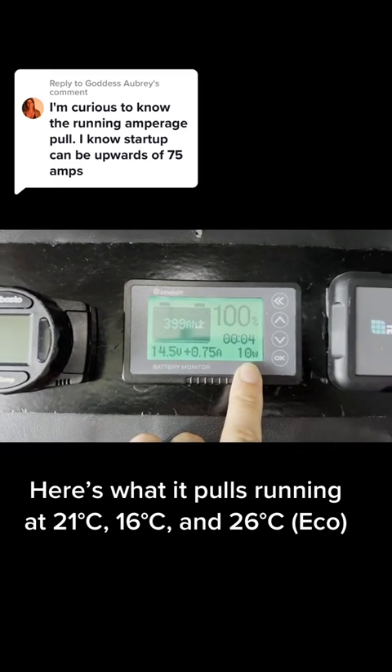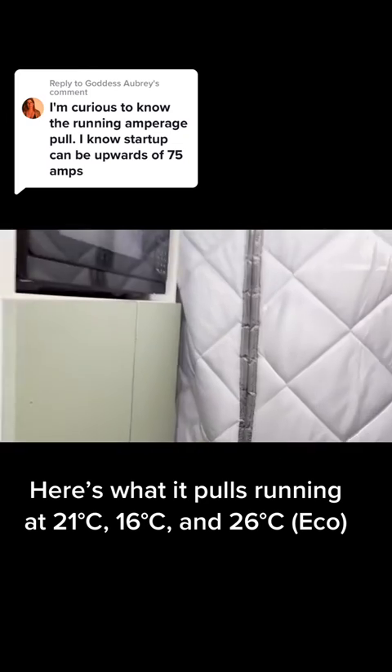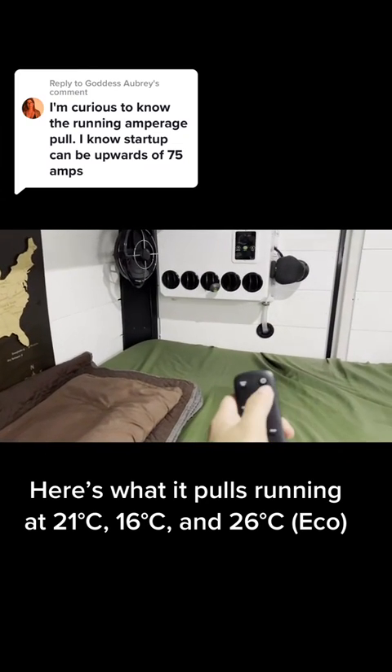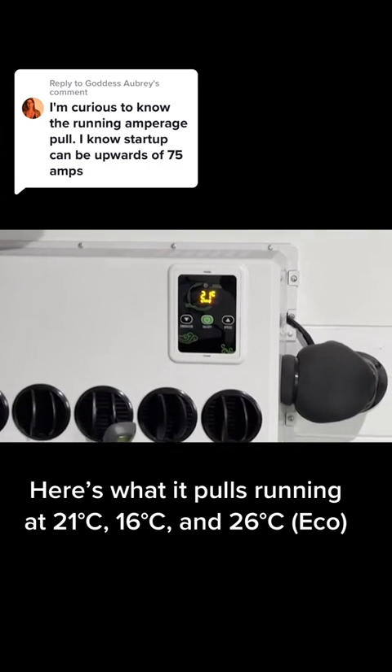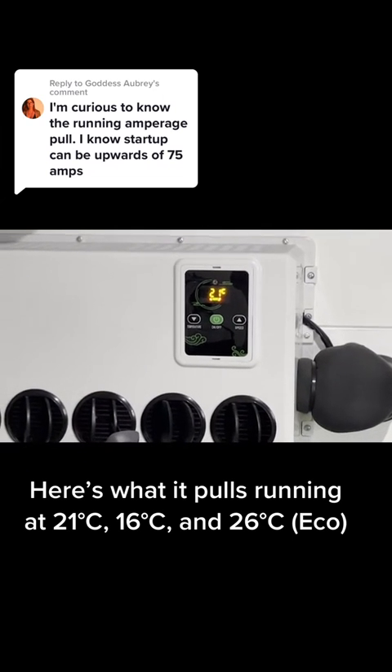This is where we're starting out. I'm trying to answer the question of how much power it uses once it's running. So let's turn it on. It's starting at 21 degrees Celsius, which is about 70 degrees Fahrenheit.